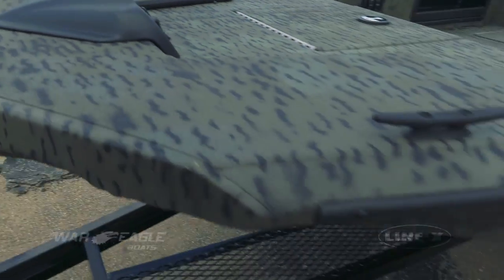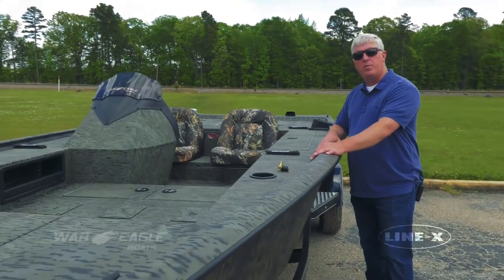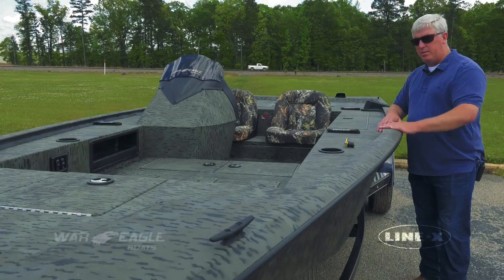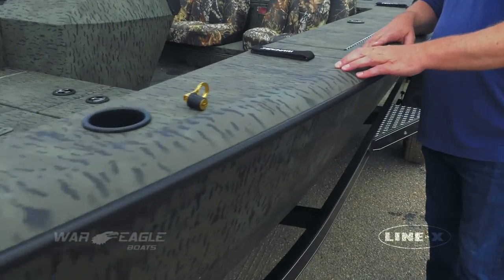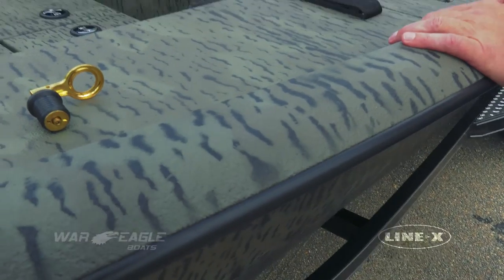Then he'll turn to duck hunting if he's running the river a pretty good distance. The Line-X that we've got on the cap rail here gives us a good non-skid surface as he's stepping in and out of the boat on the dock.